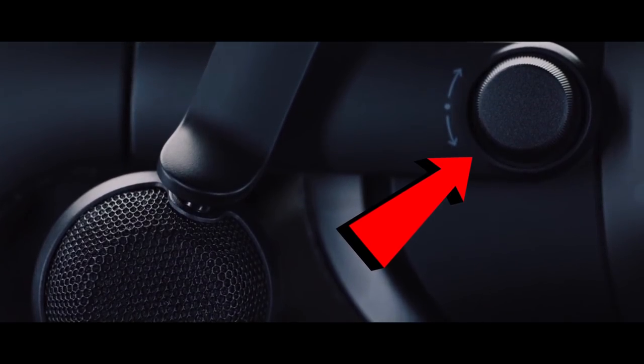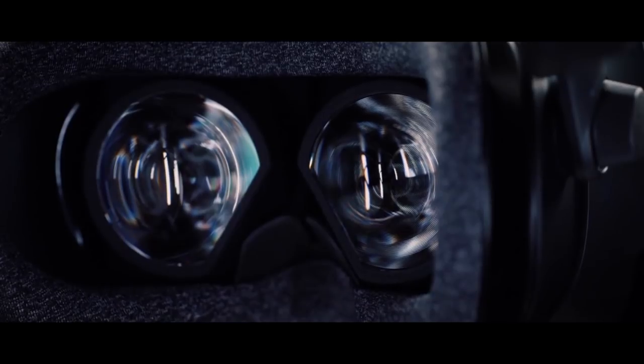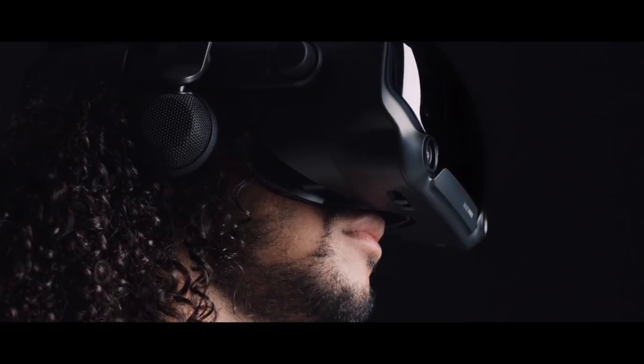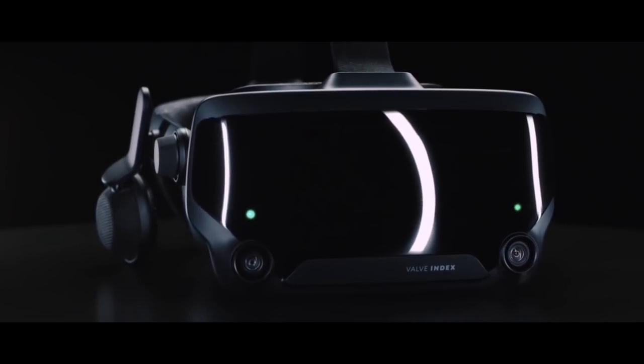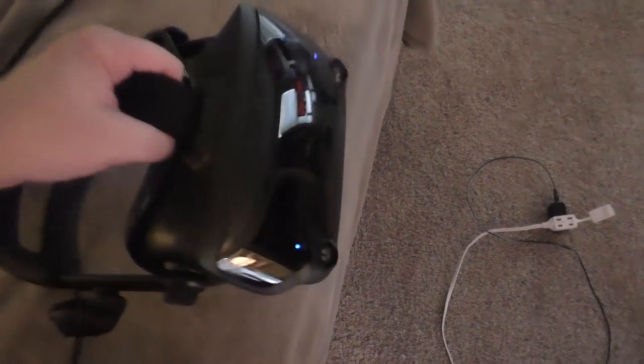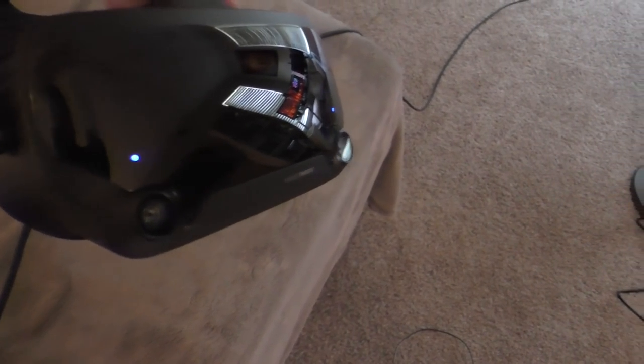The eye relief knob is a really cool feature. You can shove those lenses right up against your eyeballs to increase the field of view, but you will feel the plastic push against the bridge of your nose. For me it was more than tolerable, but I can see it pushing quite hard on folks with larger noses and foreheads. I kept it about one click away from the max. Overall, the headset is really comfortable, with easy to use mechanics and a very solid build.